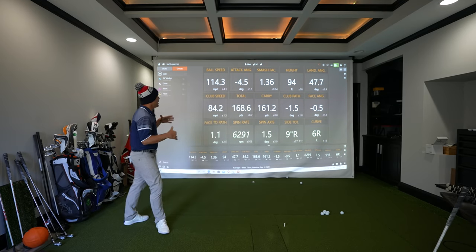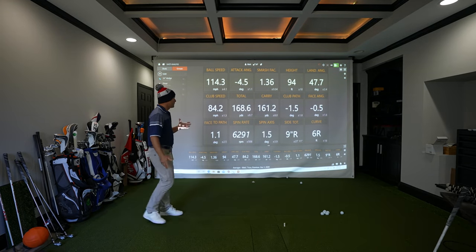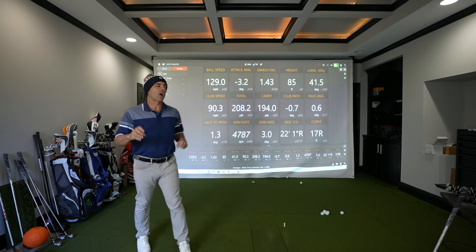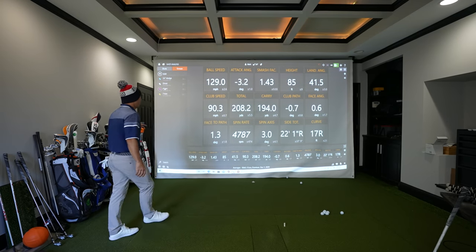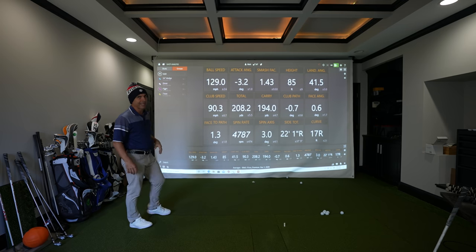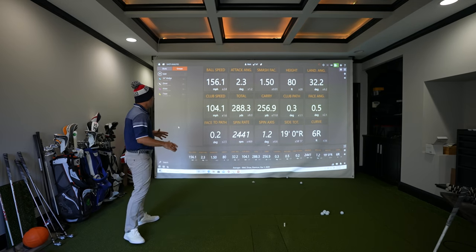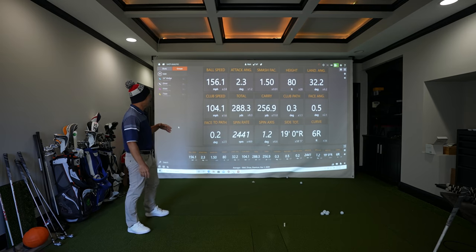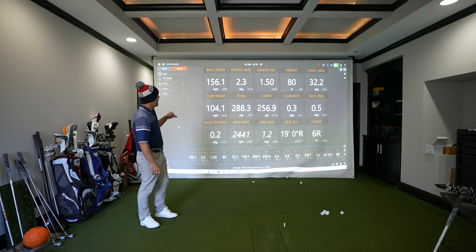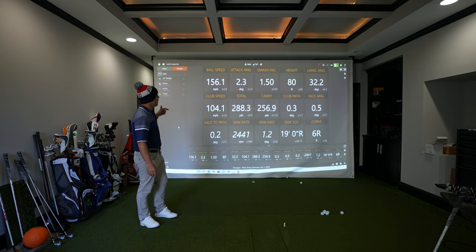Here are my seven iron numbers: average carry 161, spin rate 6,291, ball speed 114 — looking good. This is my four iron: 194 carry average distance, 129 ball speed, and my average spin rate is 4,787. And my average driver carry is 256 — it's weak — 288 total, that's better. Ball speed 151, smash factor 1.50.